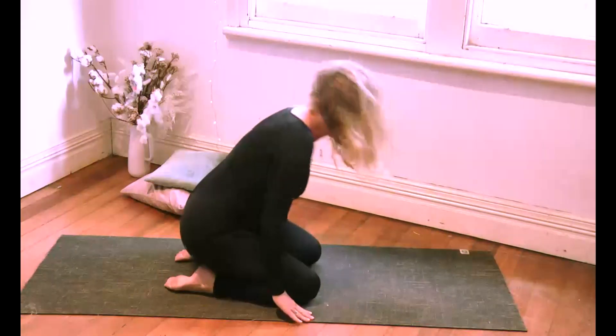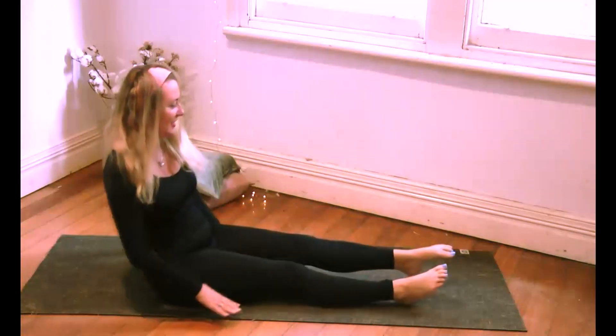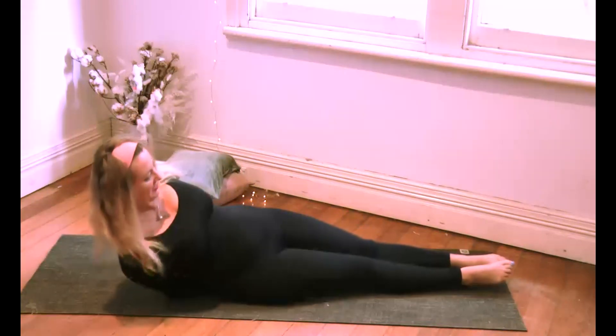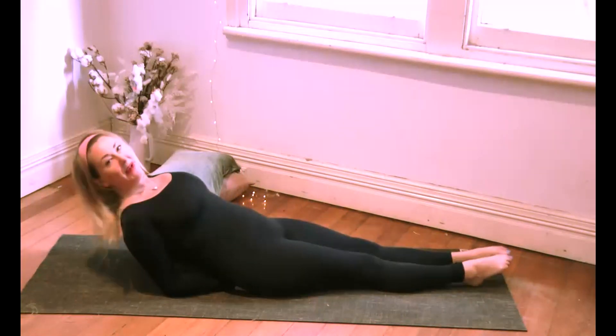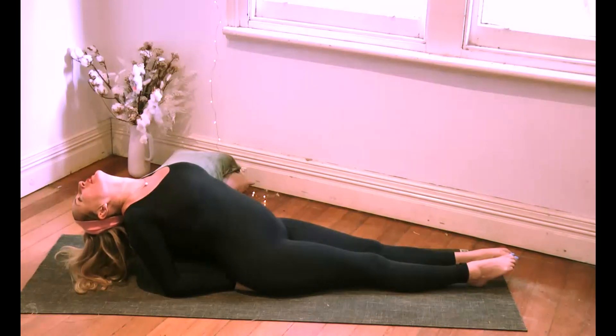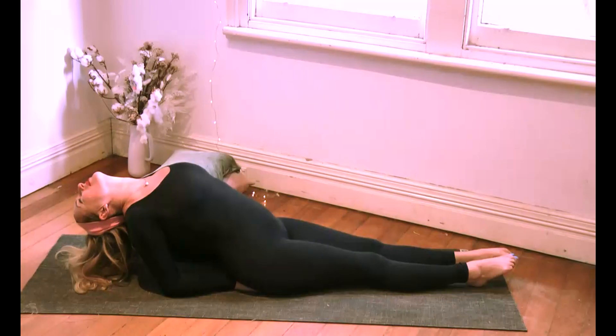Uncurl your toes, walk your hands back, take your legs out in front of you. Point the toes together, and then we're going to gently just anchor those palms down underneath the buttocks. Drop the head back — just be careful if you have any neck issues with this one. Six deep breaths here.